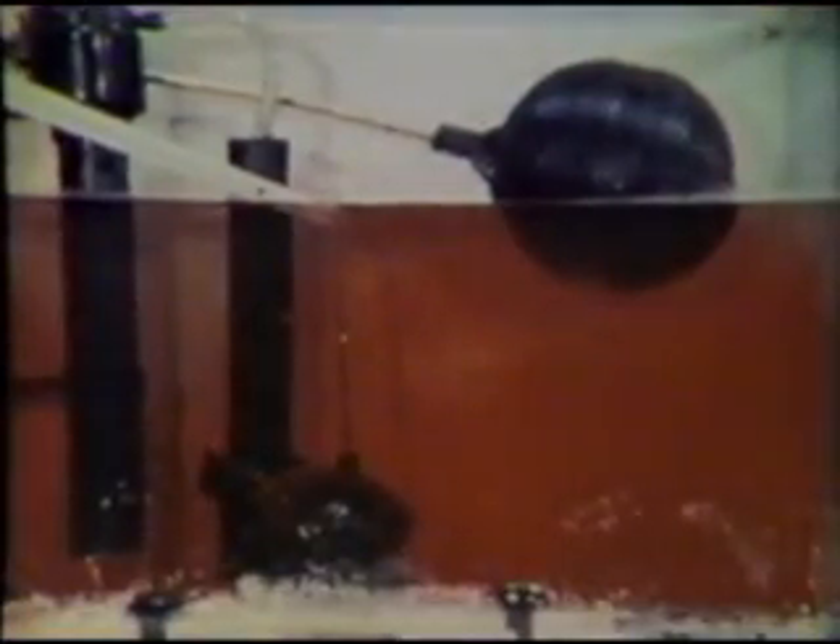In the great tradition of Army training films, let's look at this whole process one more time. Flush start.